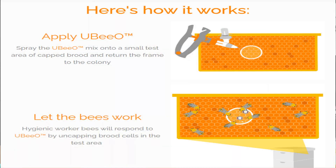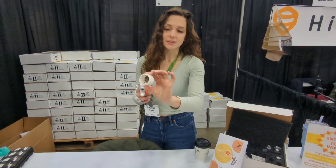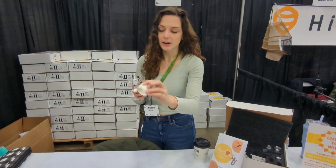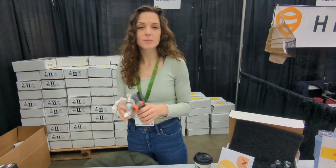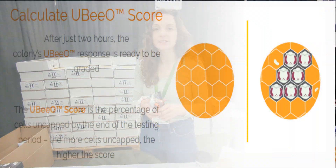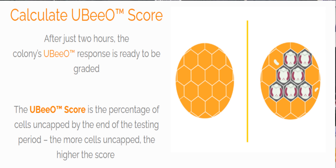To perform the test, you would have a capped brood frame aged between pre-pupa to purple-eye. You use the test ring to gently screw it into the capped brood area, then apply three sprays of the pheromones. Put the frame back into the colony, and two hours later pull the frame to measure how many cells they uncapped.